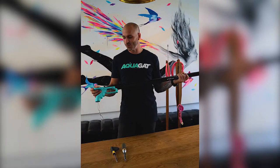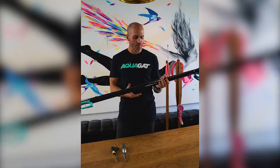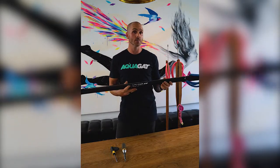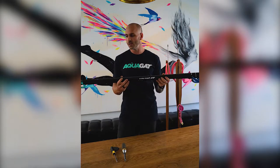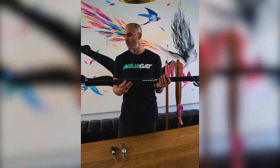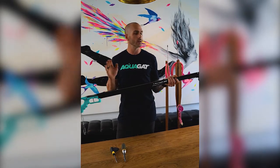Hi guys, thanks for watching. Just a brief rundown of some of the Applegate Sphere Guns that we've been building and sending out across the world. Feedback has been excellent. Testing has been really, really deep and detailed, and as a result, we're very confident in the guns that we produce and their performance.